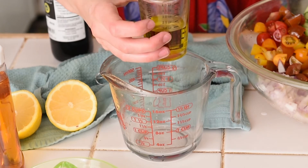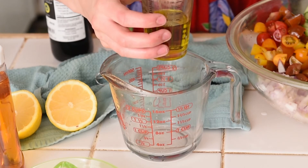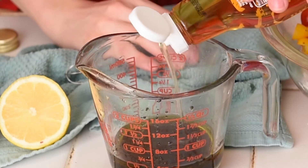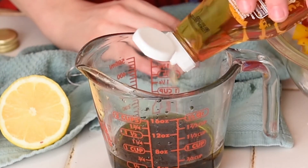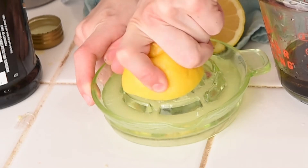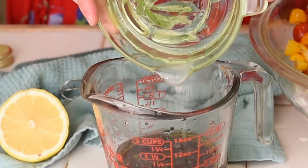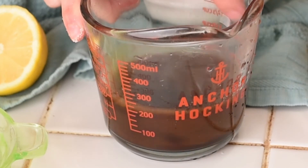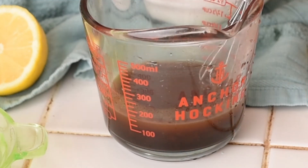The vinaigrette is made up of four tablespoons — or a quarter cup — of olive oil and four tablespoons of balsamic vinegar. Add a teaspoon of agave syrup or honey for a bit of sweetness, and the juice from half a lemon for a bit more acidity. Whisk everything together until it's nice and uniform, and then all we have to do is put our salad together.